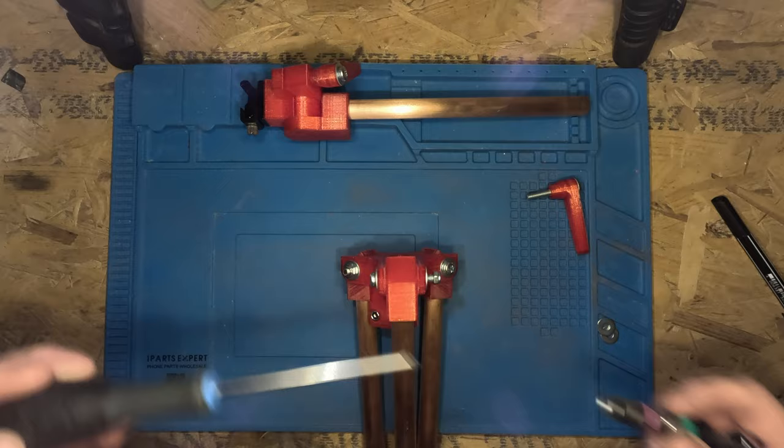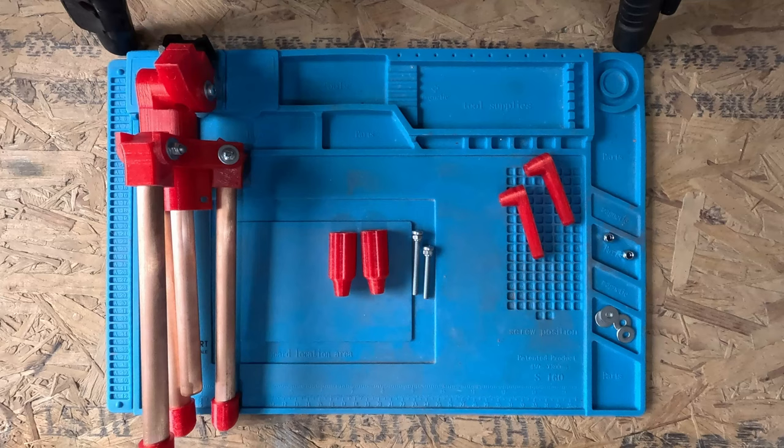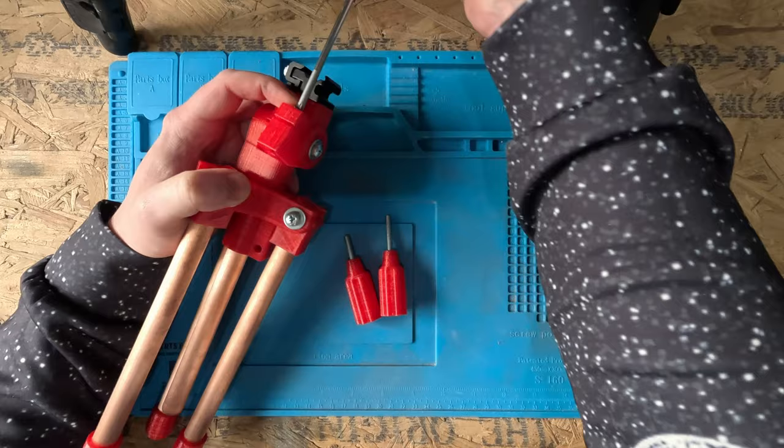Now to put the centre post into the tripod and check the fit. It's actually a little bit too tight, so I've added a little more tolerance into the design. And finally, to fit the redesigned locking handles.